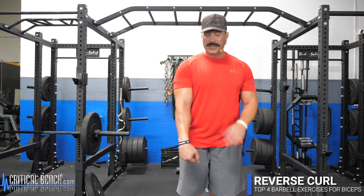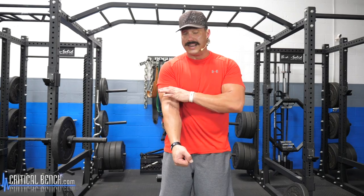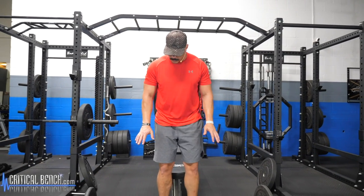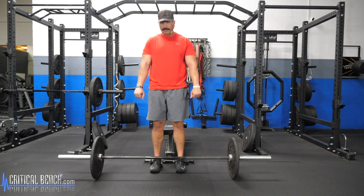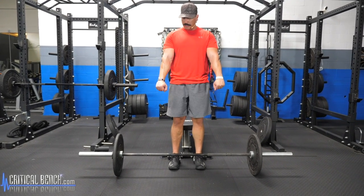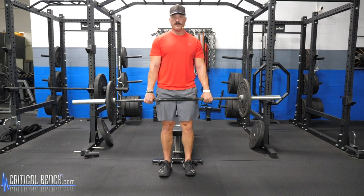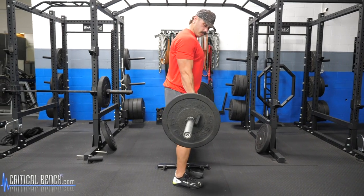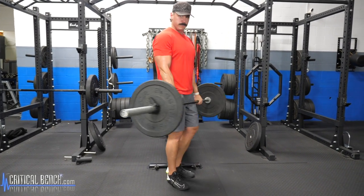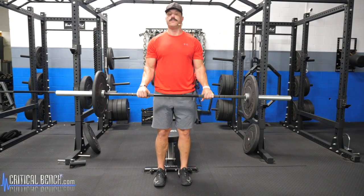Moving on to our barbell exercises for biceps — the second exercise is the reverse curl. This is going to get a lot more of your forearms involved, hit that upper brachialis, and really work on the thickness of your biceps. Just like the barbell curl, get shoulder-width apart, hands where they naturally fall. Because it's a reverse curl, your hands are going to be overhand as opposed to underhand. Same hinge movement at the elbow.